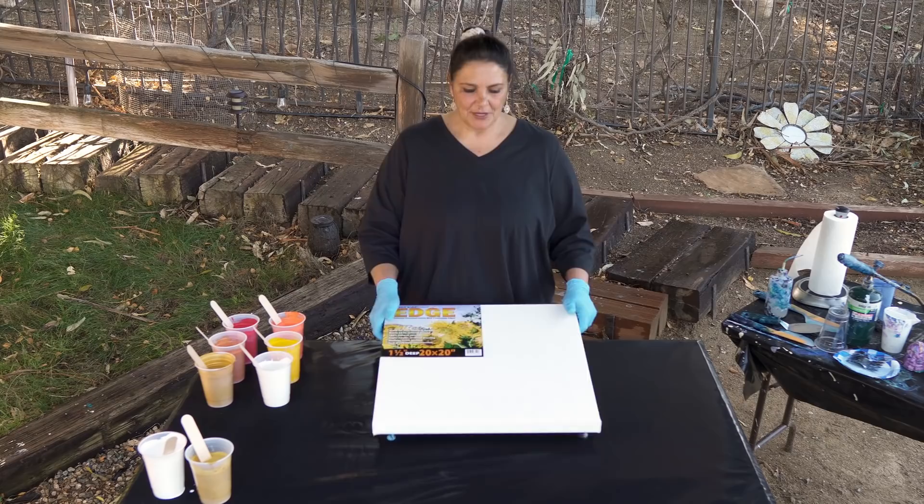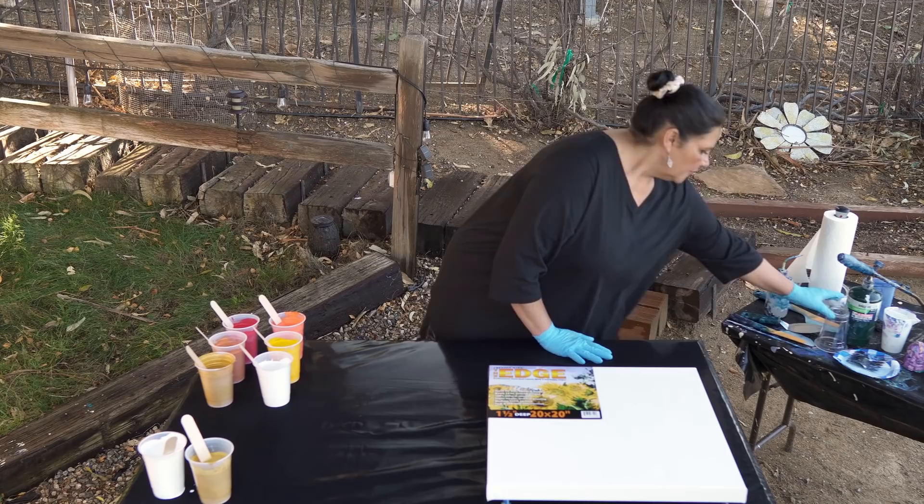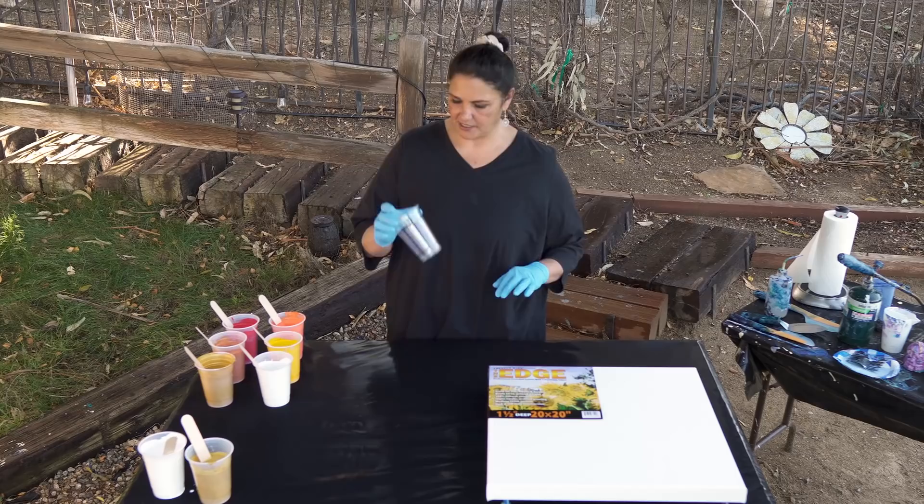I have taped the back and put the pushpins in. We're gonna layer our cup. For that size canvas we need about 16 ounces of paint, which is how much this cup holds.